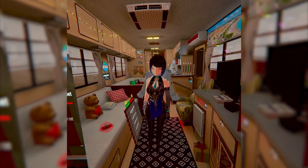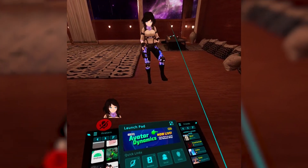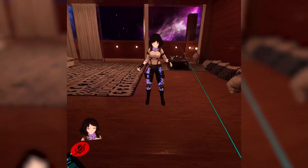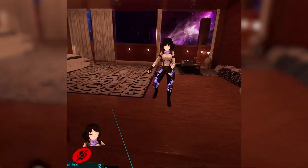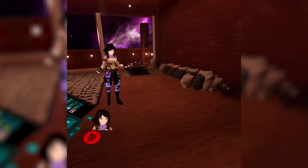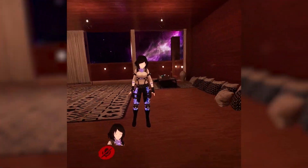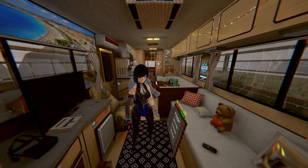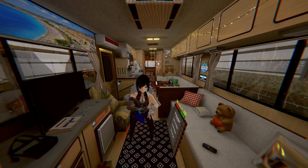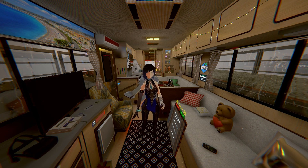I launch VRChat, calibrate my FBT, and voila! Here's my first ever full body reaction, by the way. Oh my god — holy shit. My legs actually work! That's so wild. In my first two weeks messing with the trackers, they've actually been really fun to use. Of course it looks a bit choppy in movement due to it going through the configurator, but overall as my first FBT experience, I'm still amazed by it and I still am currently.